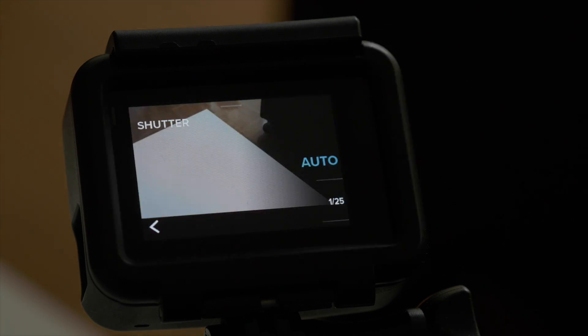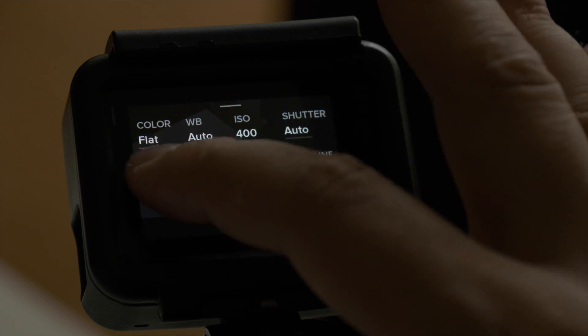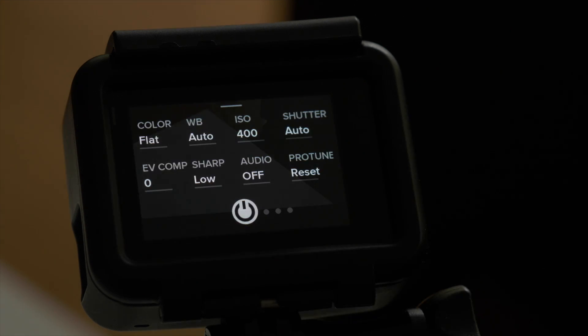For shutter, I usually keep it at auto and let the camera decide what to pick for the lighting conditions I'm in. Exposure value compensation affects the brightness of your video, and by adjusting this setting you can improve image quality when shooting in different lighting environments. This is only available if your shutter is set to auto.